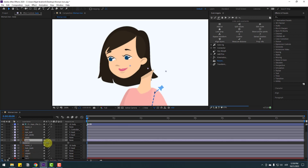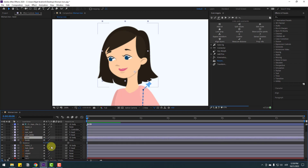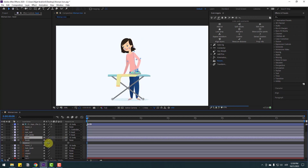Select body and let's see. I want to link the head to body — select head and link to body. Let's see the full body — okay, very nice.